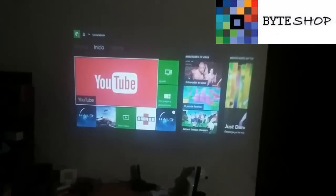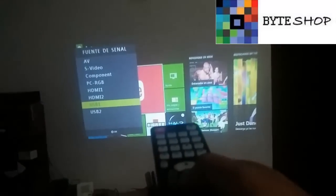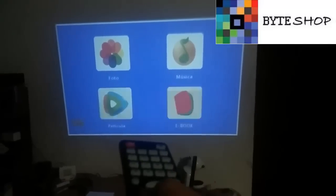For example, if you inserted a USB drive into the projector, you press the Source button again, select the USB port — either USB 1 or USB 2 — and press OK. It will switch to USB mode and open the media browser. If you have photos on the USB drive, go to the photo section and press OK — it will display the photos. If you have music, go to music and press OK — it will play the songs on the USB drive. You can also play movies or downloaded ebooks from the USB drive.